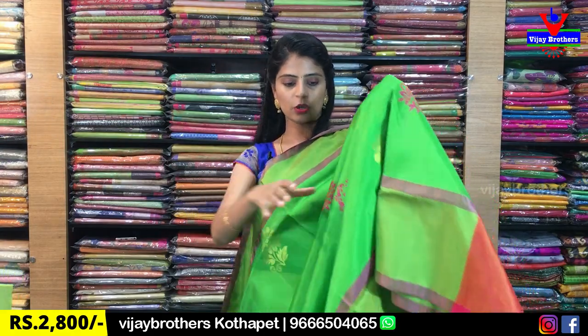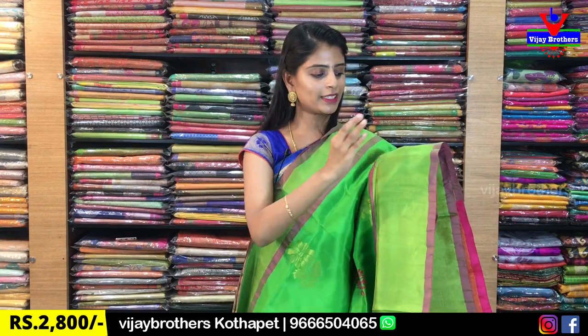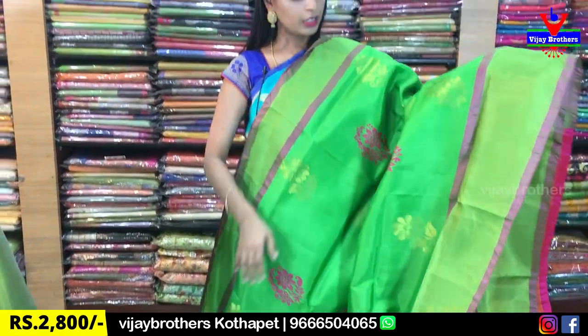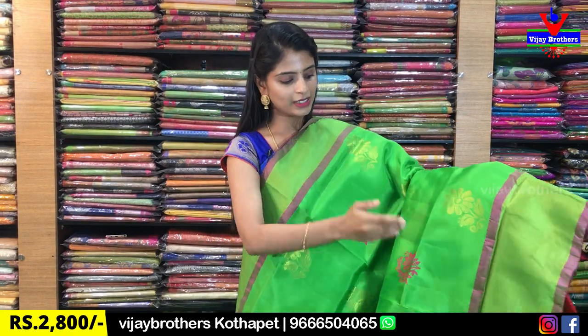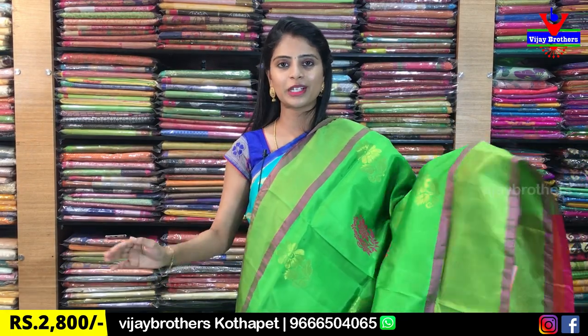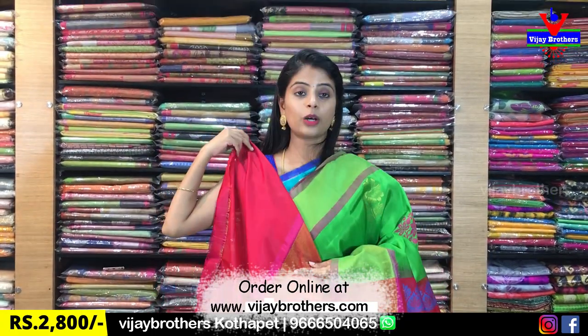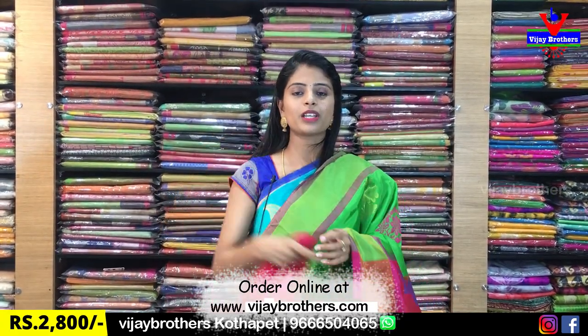The next color is leafy green — similar to the parrot green we showed before, now leafy green with pink combination. Same borders. Florals as well — golden weaving, tocaline florals, thread weaving, tocaline florals, alternating golden weaving and thread weaving. Complete contrast weaving style. Blouse is contrast pink blouse. Same price ₹2,800.